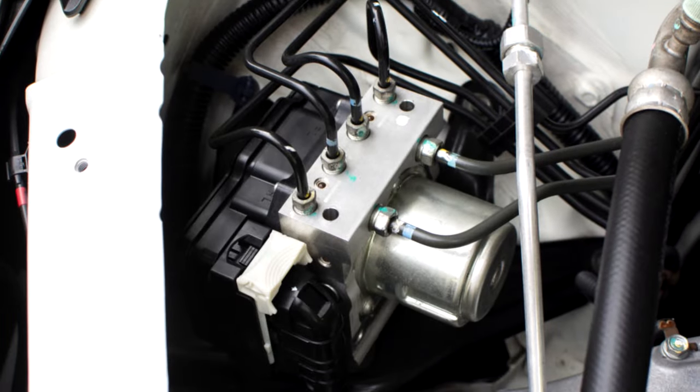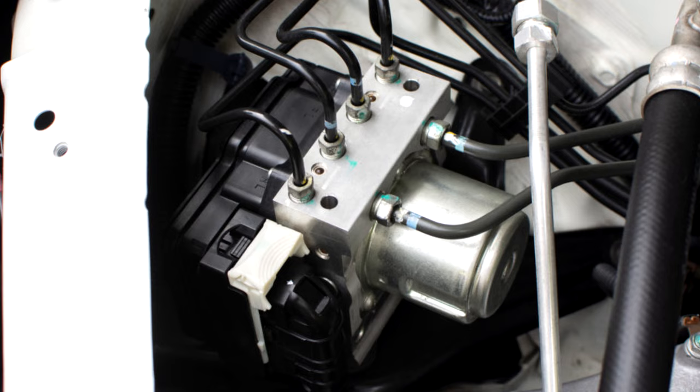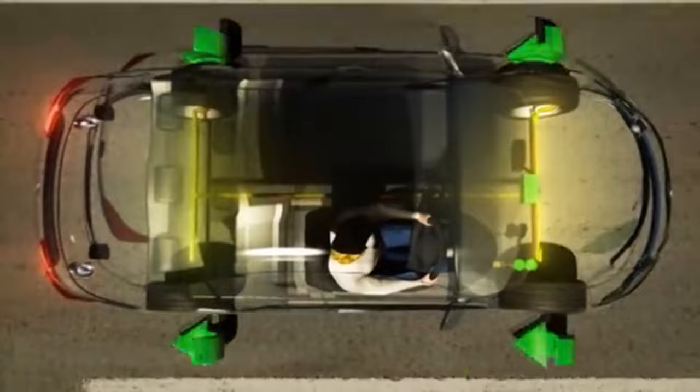The control module for the anti-lock braking system is a computer-like electronic device. The ABS control module processes data from the ABS sensors. The ECU uses the processed data to produce electronic information, ensuring that the system functions as it should. This system is in charge of processing subsequent actions to ensure safety when the vehicle loses stability or traction.